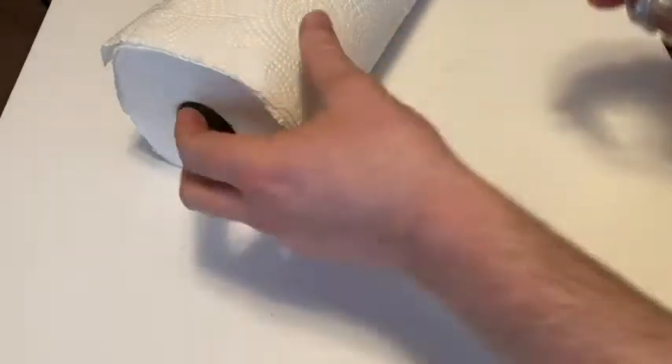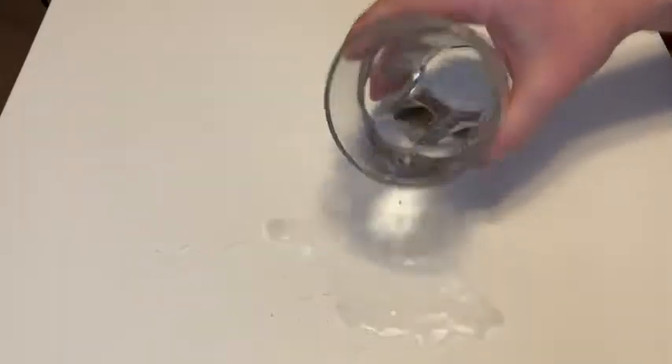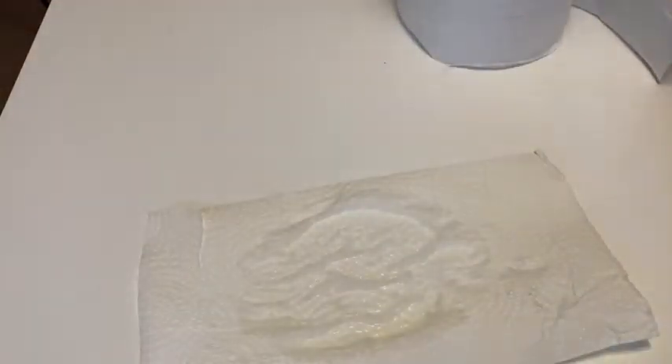The rolls feel pretty hefty — that's my first impression. I'm going to spill a little bit of water here on my desk, which feels wrong, but all for a good test. I'm going to take one sheet, not a very big sheet, and we're going to lay it on here to see how well it absorbs.